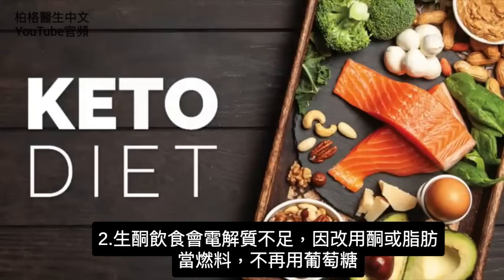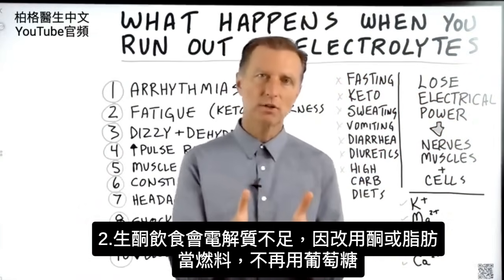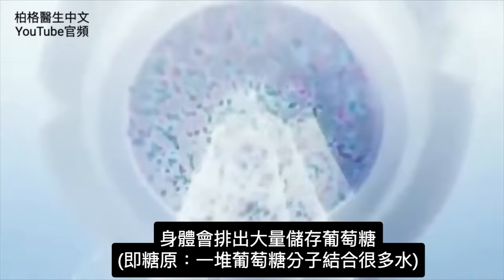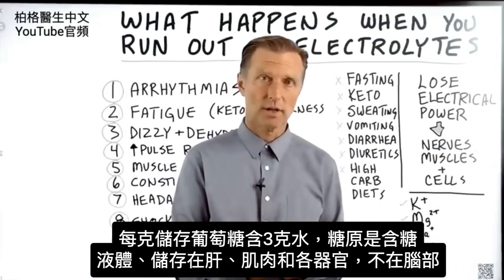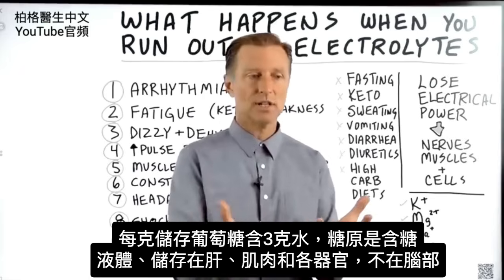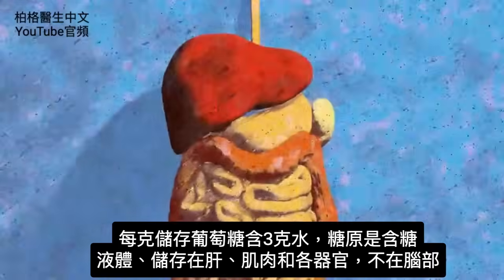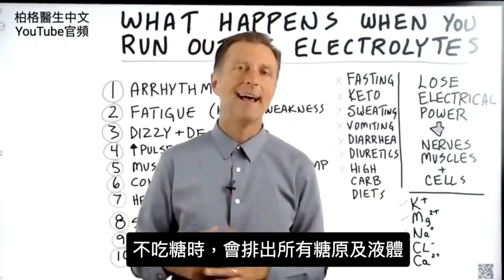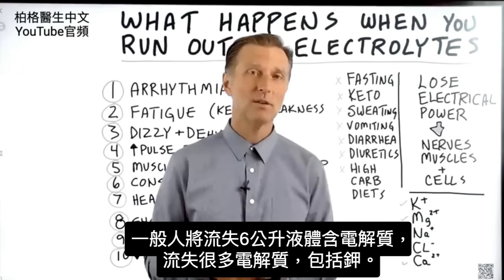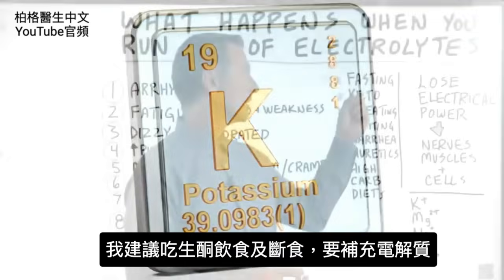Number two: if you start the ketogenic diet, you may run out of electrolytes. Because you're switching to ketones or fat as fuel and no longer running on glucose, your body dumps a lot of stored glucose. Stored glucose as glycogen is glucose molecules strung together with a lot of water — for every one gram of glucose stored, you have three grams of water. Glycogen is a fluid-filled sugary substance stored in your liver and muscles. So when you stop eating sugar, you start dumping glycogen and fluid. An average person could lose like 13 pounds of extra fluid, and with the fluid comes electrolytes. This is why I recommend electrolytes with keto and fasting.